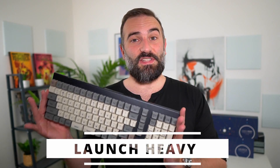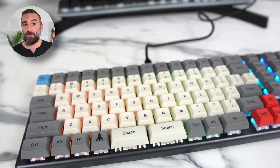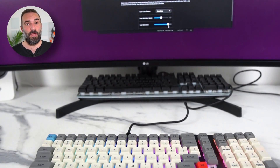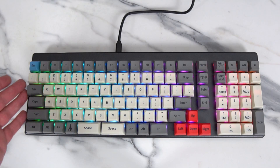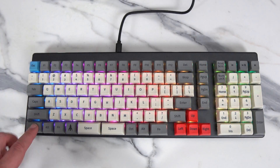This is the System76 Launch Heavy keyboard. It was just released today and it's already available from System76's website. It works on Linux, on Windows, on macOS, and just to be fully transparent, it was sent to me as a review unit, so I have to send it back later, just like both other keyboards in the background, the Light and the normal one. The Launch Heavy is a full 10-key design, complete with numpad and media keys, something that was missing from the previous Launch keyboards, whether it was the standard or the light variant.